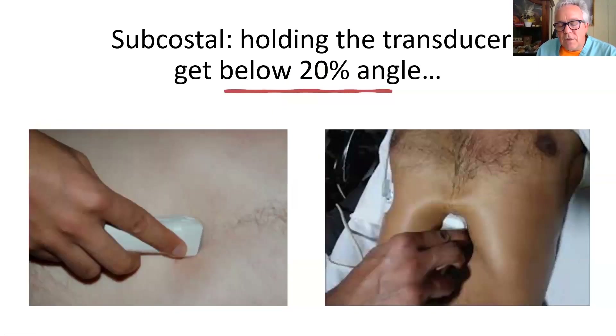The only time the grip changes in any of these point-of-care scans is the subcostal. When you do the subcostal, holding it the regular way will impede getting a good image. What you want to do is hold it with the forefinger forward and angle just below the xiphoid process. Do not push down on the xiphoid process — in older patients you could damage or break it. You push down and tilt up almost 20 degrees, tilting it ipsilaterally toward the heart.